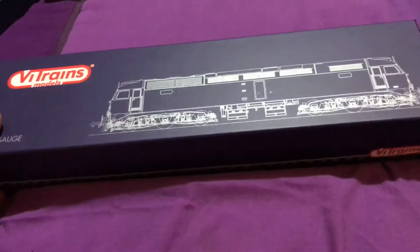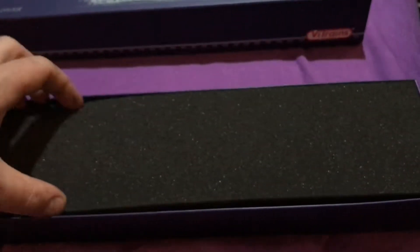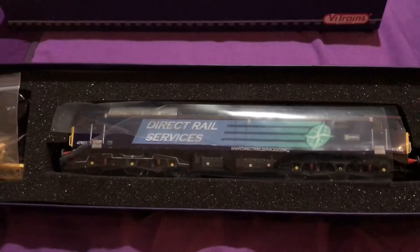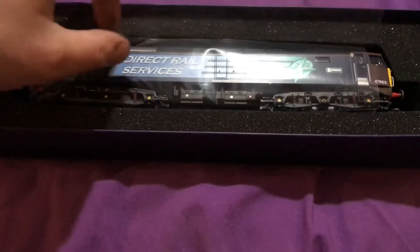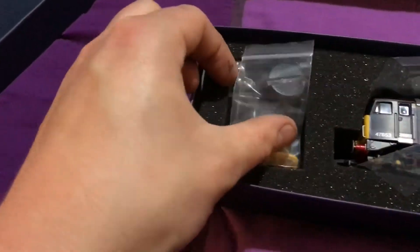The box is very much like Heljan — you slide the top off. You've seen all this before. Packaging is reasonably good. I have already had it out and tested it and had a good look around it. Very much like Heljan with the plastic bag to pull out — you've got all your detailing parts.